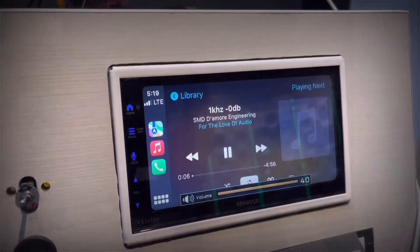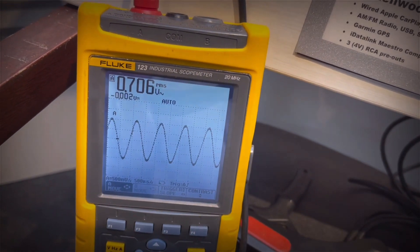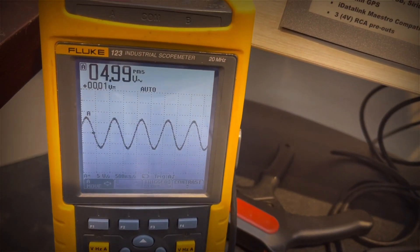Hey everyone, in today's video I am retesting the Kenwood DMX 709S, this time with Apple Soundcheck turned off. In case you're not familiar with what I'm talking about, you may want to check out my preamp testing blunder video, where you can learn about how various settings in your phone and your phone apps can be robbing you of sound quality and output. So without further ado, let's give it a go.